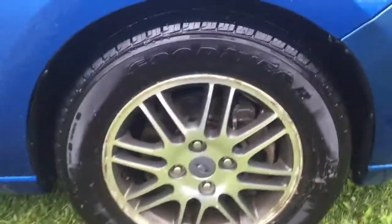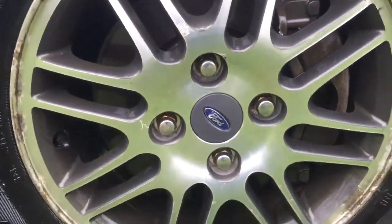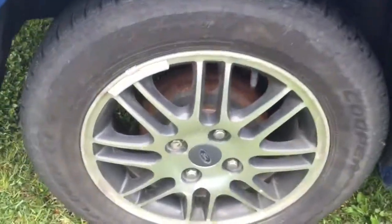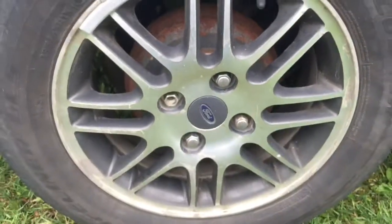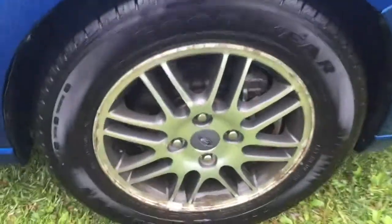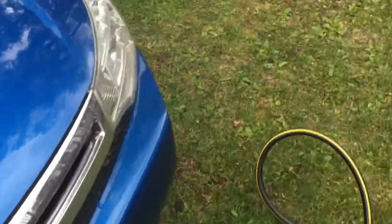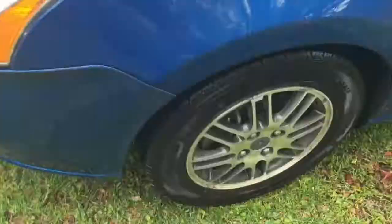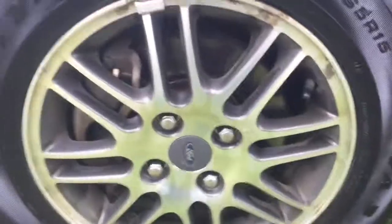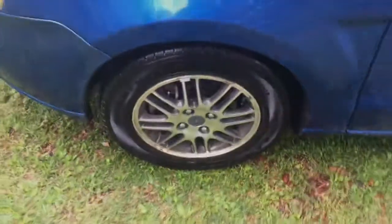And that's it — the tire is nice and clean. We'll go over to the other tire that hasn't been done so you can see the difference, all the grime on there. Now look at the tire we just did — big difference. And there's one I did prior to that. That's all you have to do — that's how to clean off your tires.